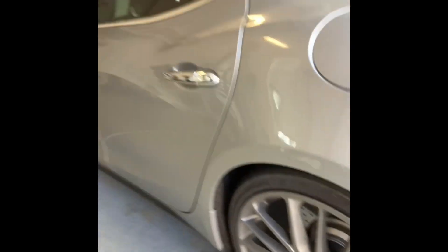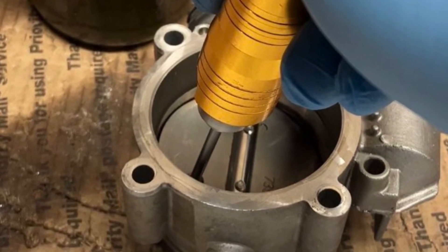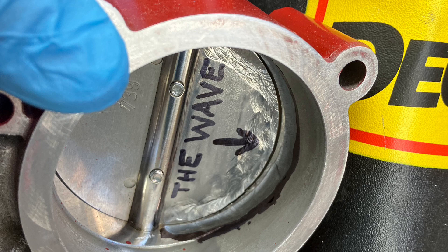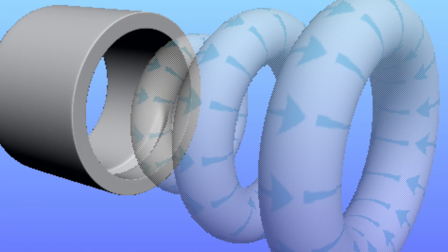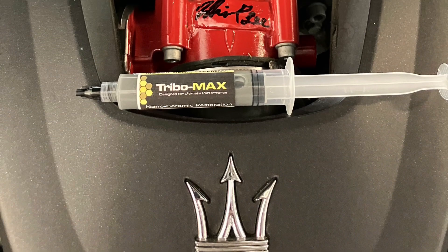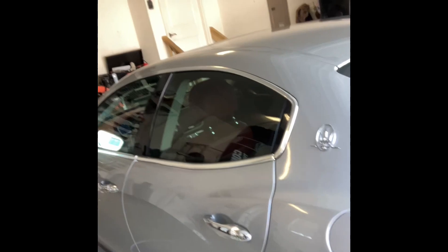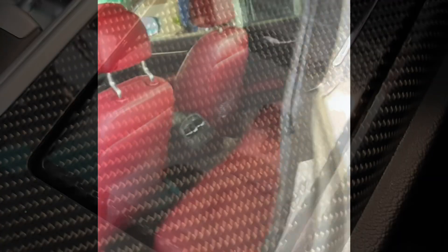We did the throttle body wave. And let's show them the interior here real quick. Just a beautiful ride. Yeah, we got some boots in there.